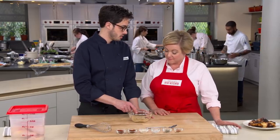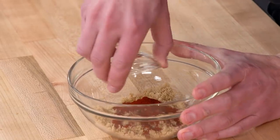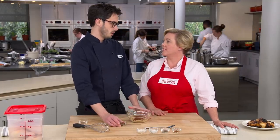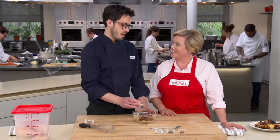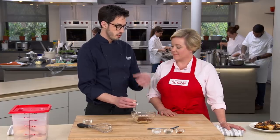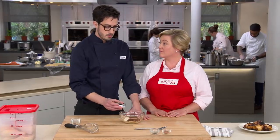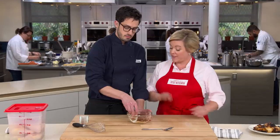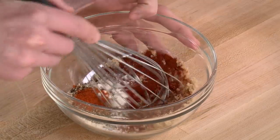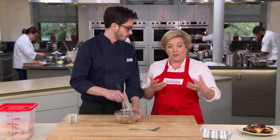For the rub, we start with three tablespoons of brown sugar — we need sweetness and it'll help brown on the grill. Then a tablespoon of paprika, a tablespoon of chili powder, two teaspoons of garlic powder, three quarters of a teaspoon of table salt, three quarters of a teaspoon of ground black pepper, and a quarter teaspoon of cayenne. These are all pantry-friendly, classic barbecue ingredients. Mix it up with a whisk to break up the sugar so it mixes nicely with the spices.